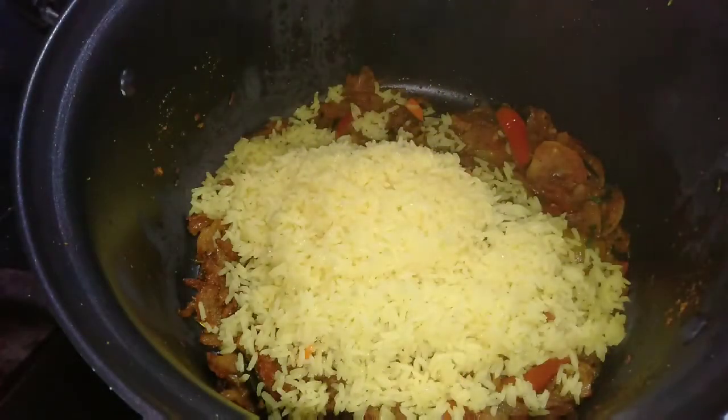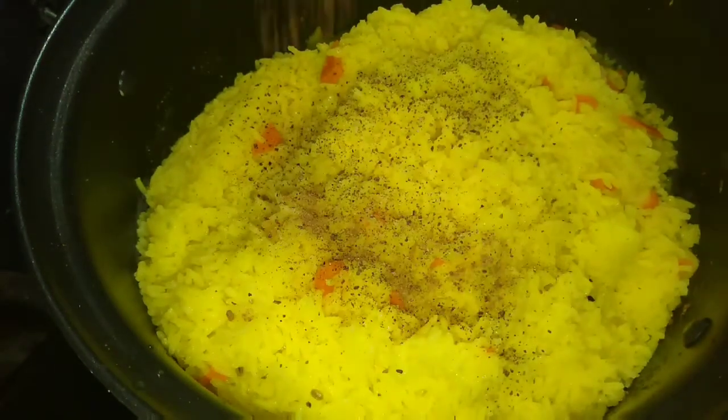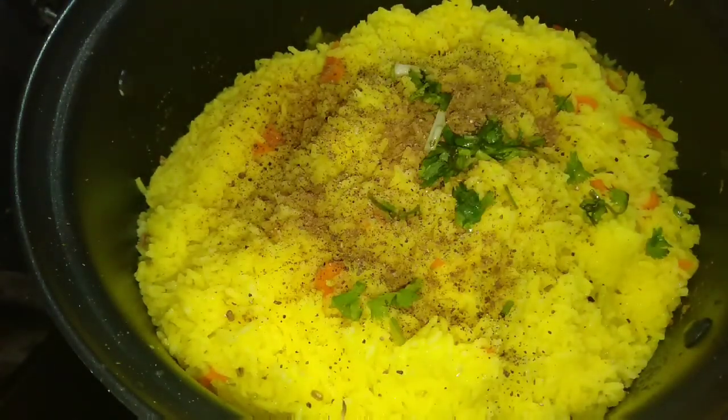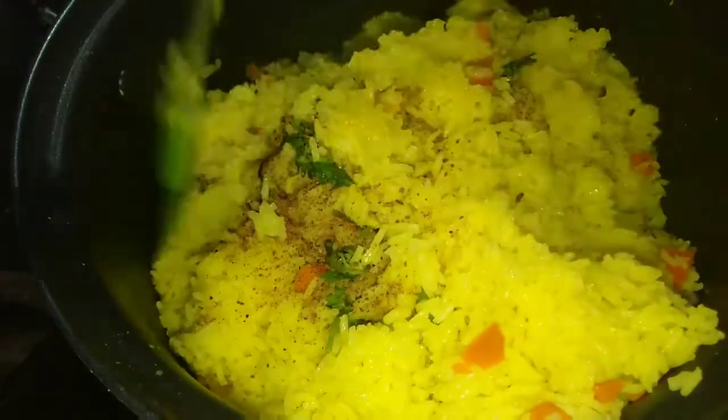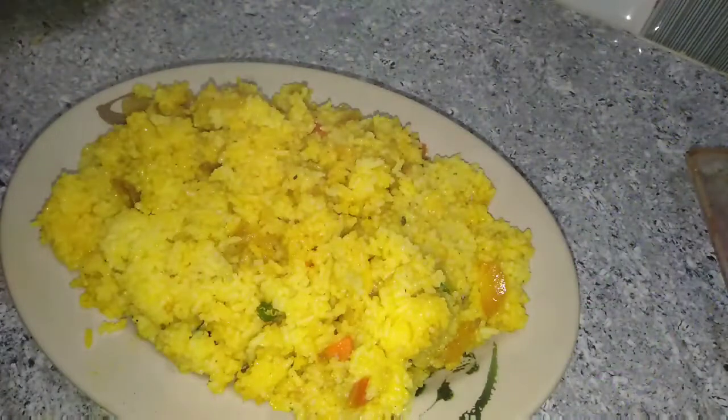We will add the carrot to the rice, and we will add the carrot to the rice. Then we will add the carrot to the rice. We will spread the rice as well.